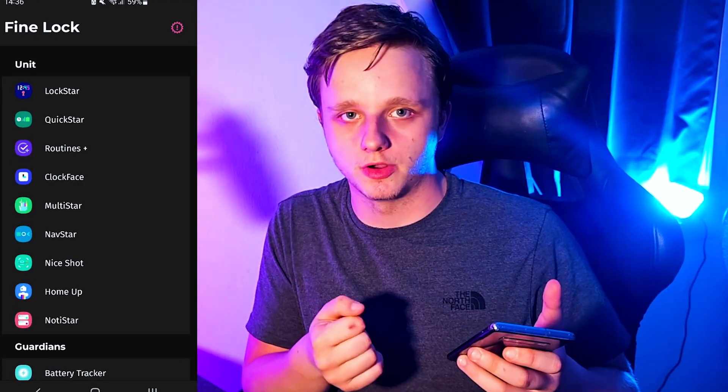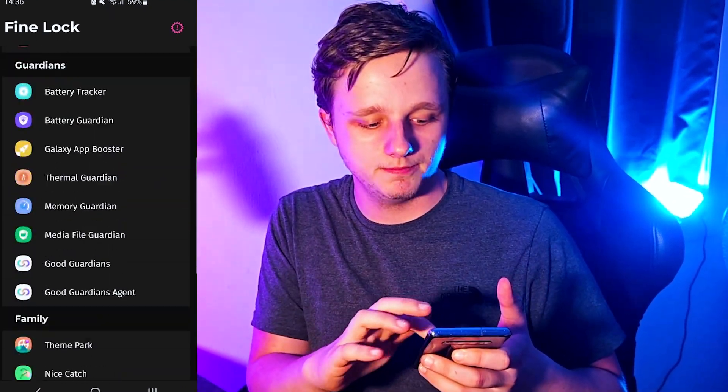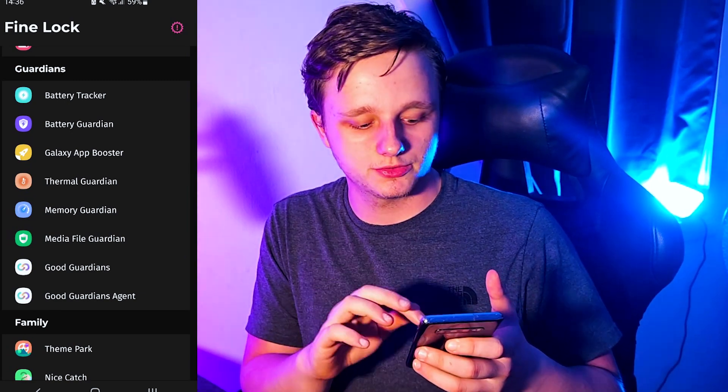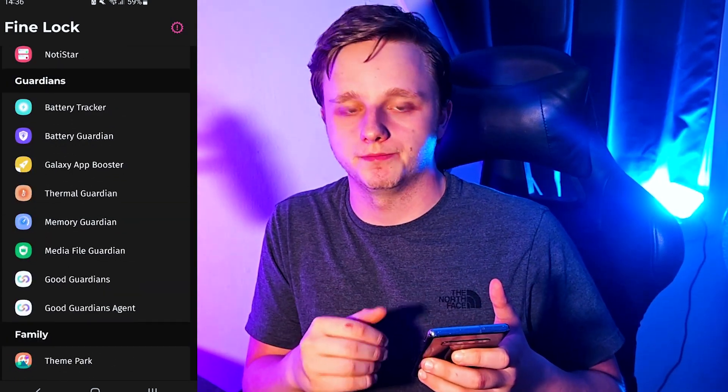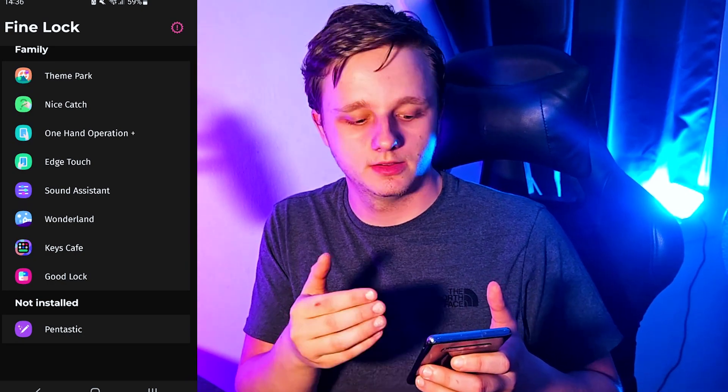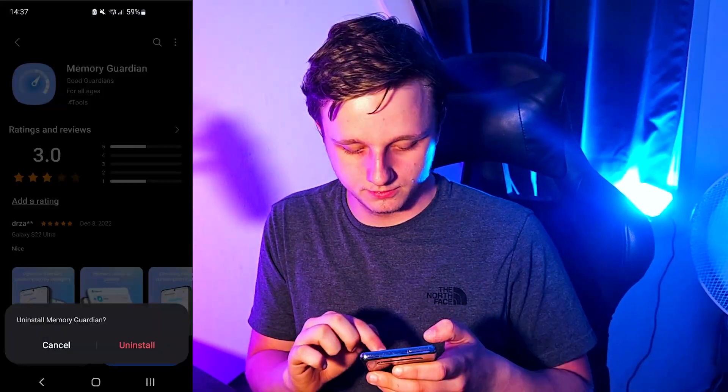If I open the Good Guardians app, you're going to see what I mean. Good Lock is for customizing your phone, but we're going to focus on Good Guardians. Scroll down and you'll see all these options. The first thing you need to do is click on one of them to install it.